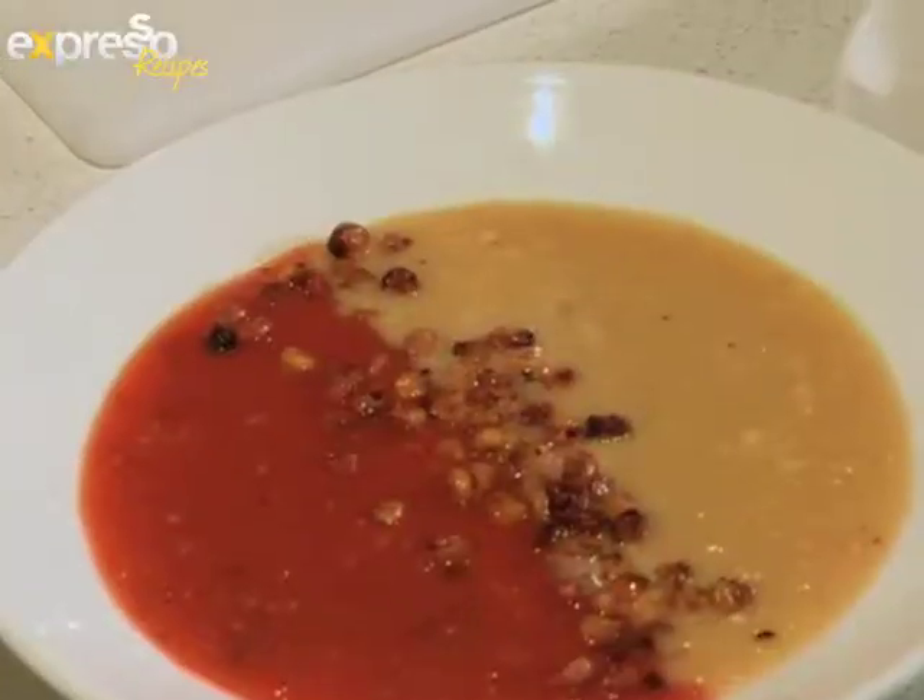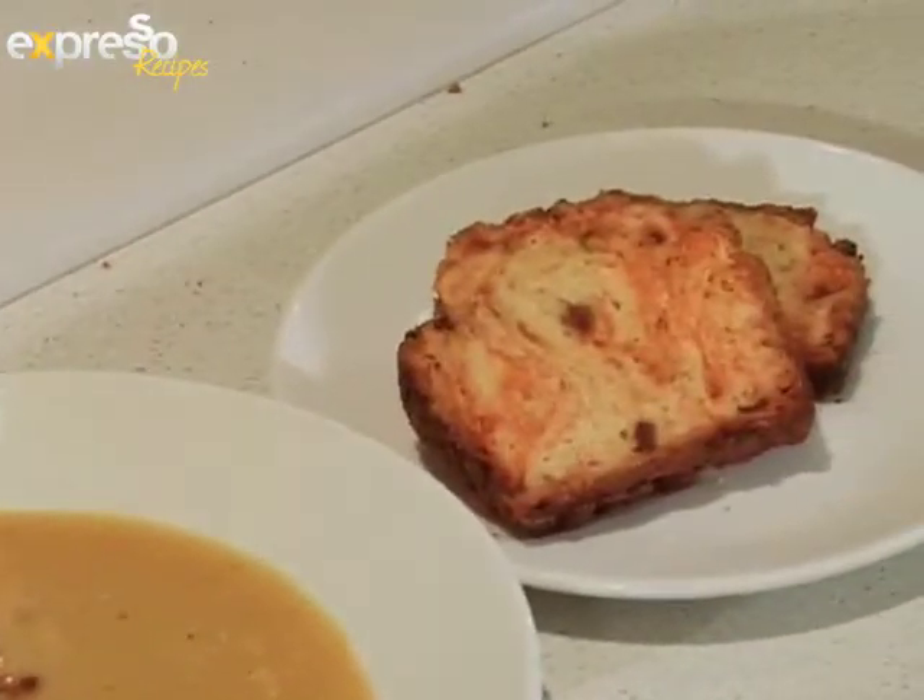Hillary, what are we making today? Well, I've got a double whammy for you. We're making a wonderful spicy bread and with that a soup. It's really simple. I'm going to start off with the bread because we want to get it into the oven. We want the hot bread with that delicious hot spicy soup.